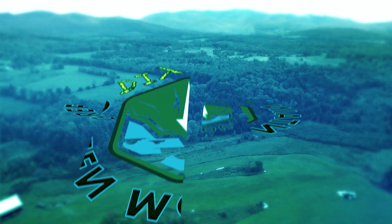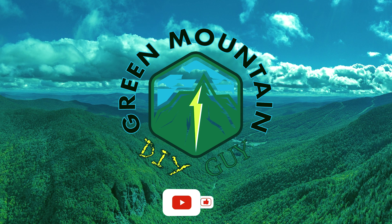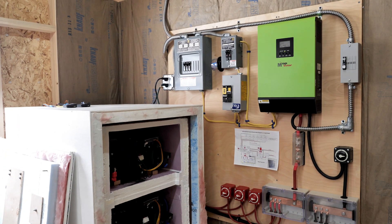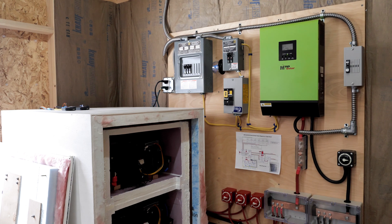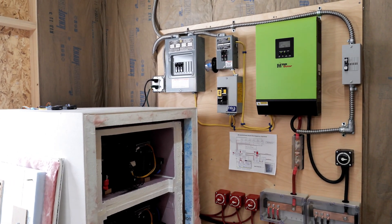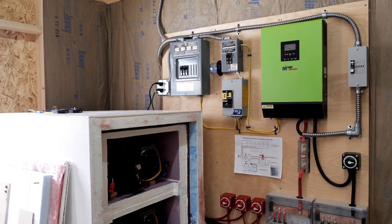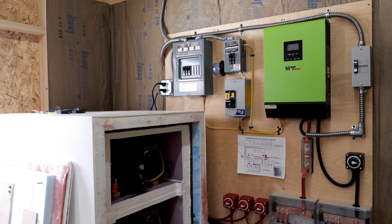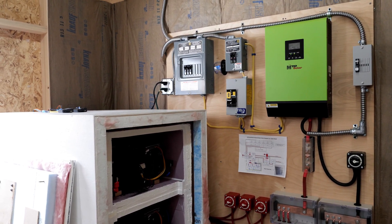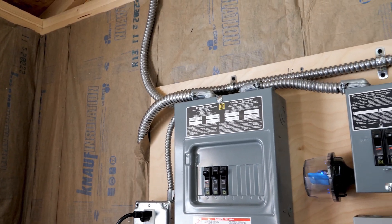Welcome back to the channel. I did the final connections last night and the system is up and running — we are running off solar right now. Batteries are being charged. It's a fairly overcast but bright day, so we're making a little bit of power. I thought it'd be a good time to show you some of the DC wiring as well as some of the components. Let's start with the solar.